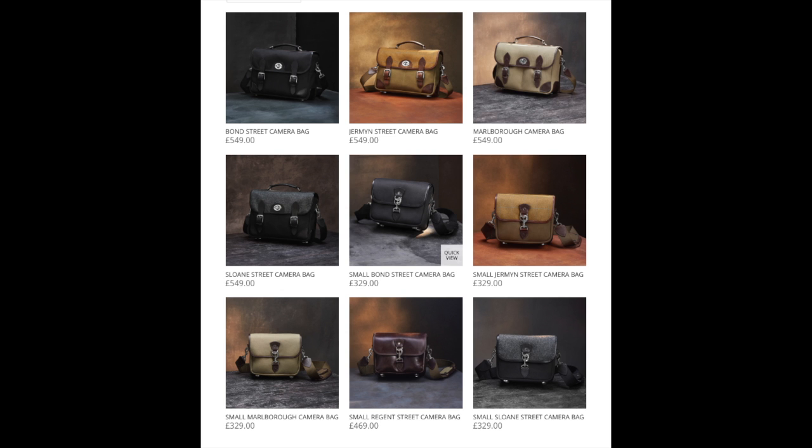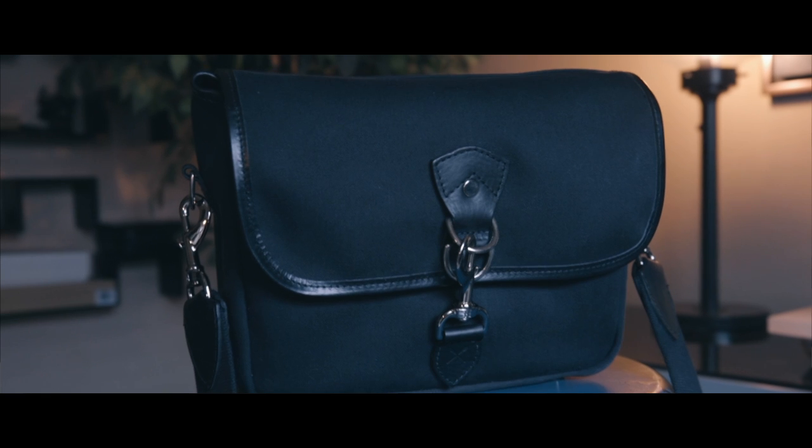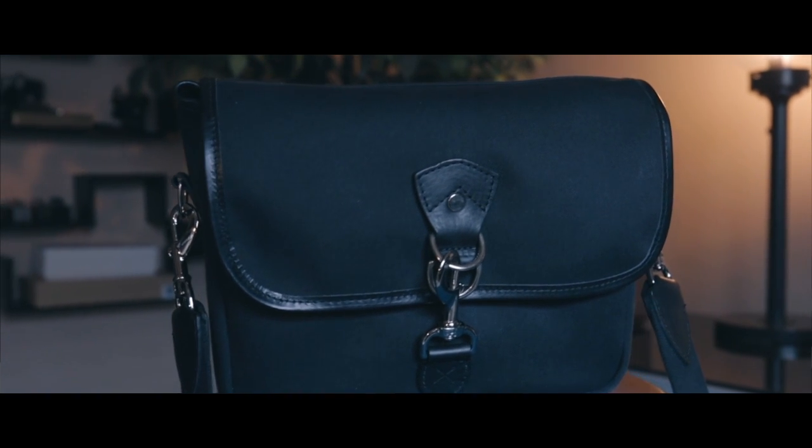They also have leather versions, which I would imagine would be heavier and more expensive, and other versions to fit the style you're looking for. The main body material is triple-layer waterproof canvas. The bag is made in Scotland — the bag, the flap, everything — so if you're out in the weather, whether it's snow, rain, or sleet, it will protect your gear from getting soaked.